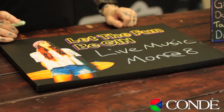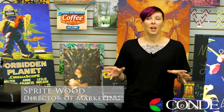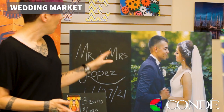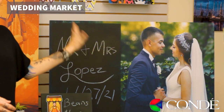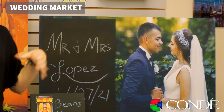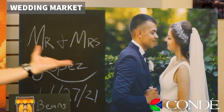Chalkboards have become incredibly popular lately, and to be able to do it with sublimation is just next level. We have so many different ideas of how this can be utilized. For one, the wedding market would be amazing — people can come up, they can sign it, you can take pictures of it, you can clean it, they can sign it again, take more pictures, and it's like an ever-changing mural.